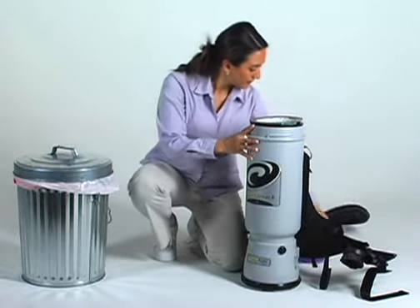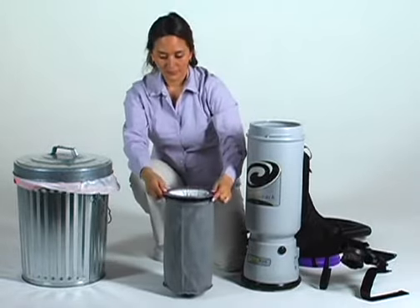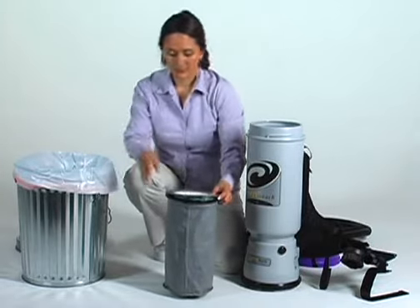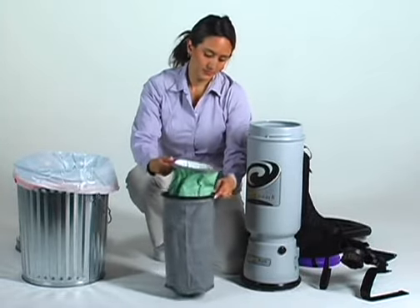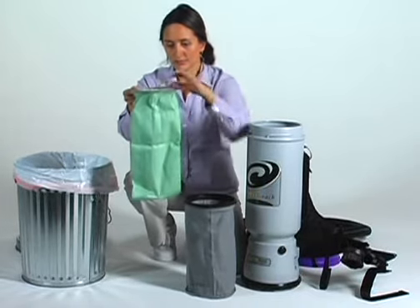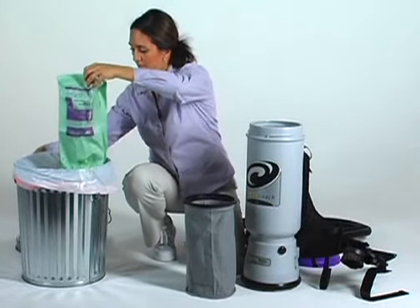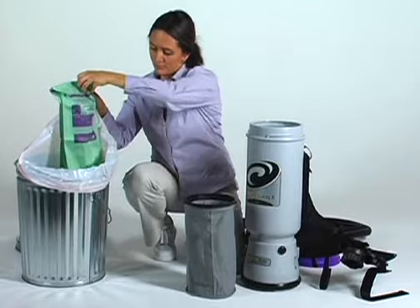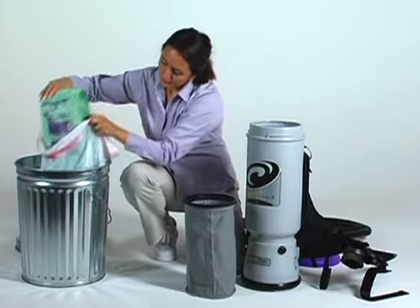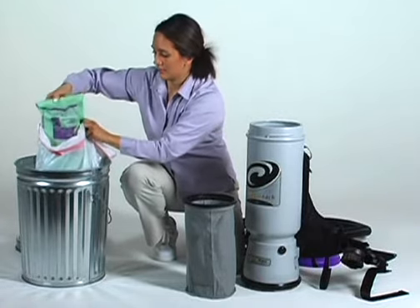To maintain these filters, first take off the top cap. Pull out both the Intercept Microfilter and the Microcloth filter at the same time to avoid tearing the Intercept Microfilter, especially if filters are very full. When emptying the Intercept Microfilter, carefully remove the filter from the vacuum body. Turn the Intercept Microfilter upside down into a garbage can that has a plastic liner. Take the garbage can liner and close it around the filter opening so that the dirt and debris does not float into the air. Gently shake the filter into the garbage can liner until empty.